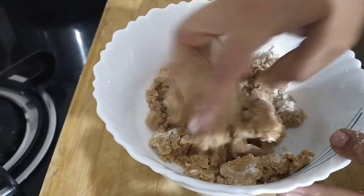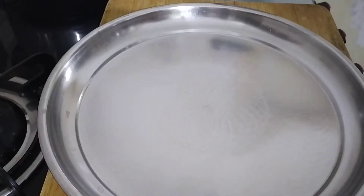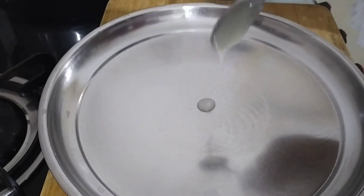Let's put the mixture into the bag. I put a little vanilla essence in this and put it in the bag. Now let's make biscuits.